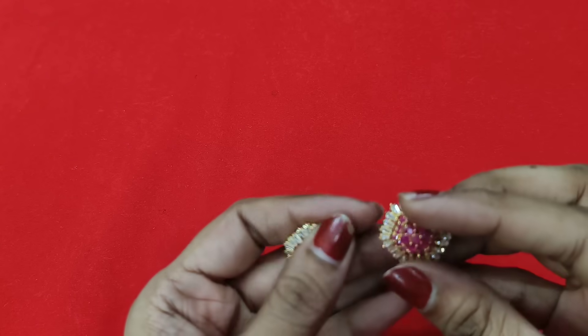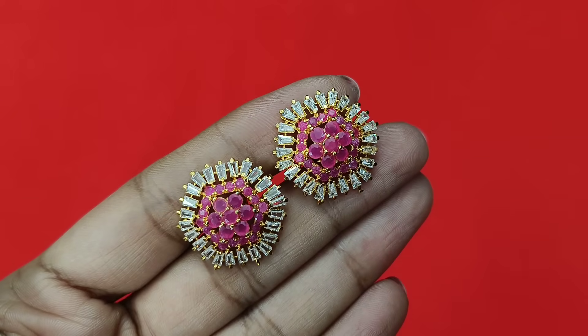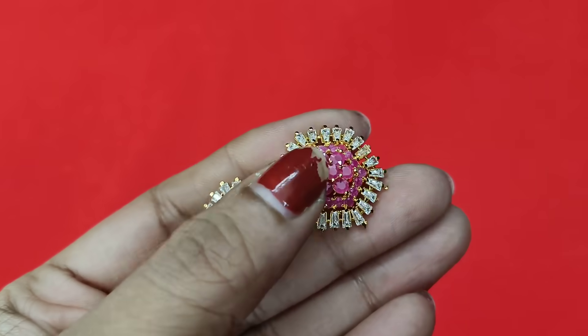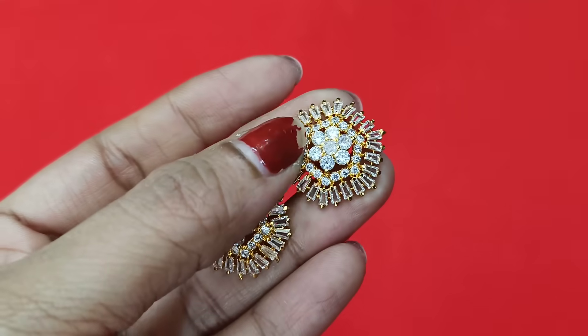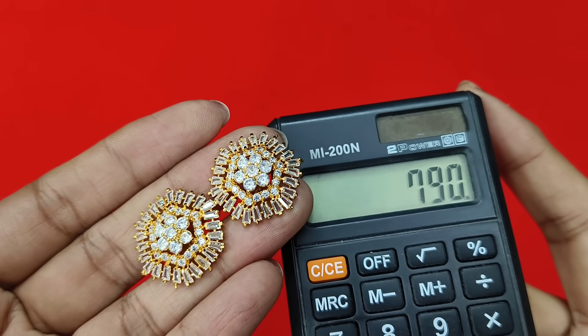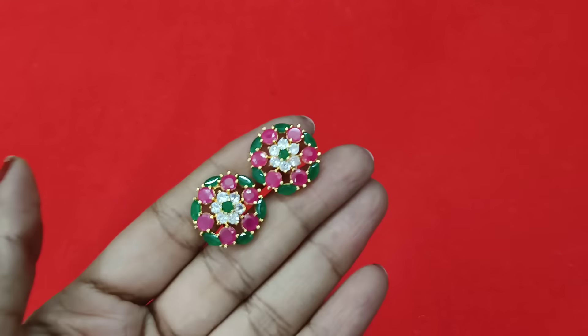550 rupees each pair. Next, CJ glass stone — 790 rupees — ruby, white, and complete white. 790 ratio. Next, single color — single color means any other combinations available only multi-color.